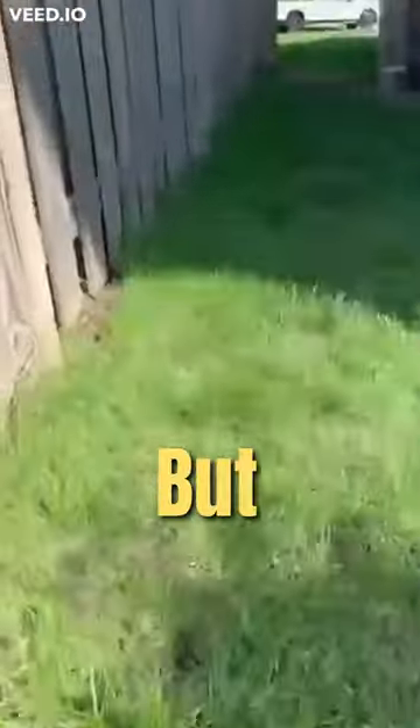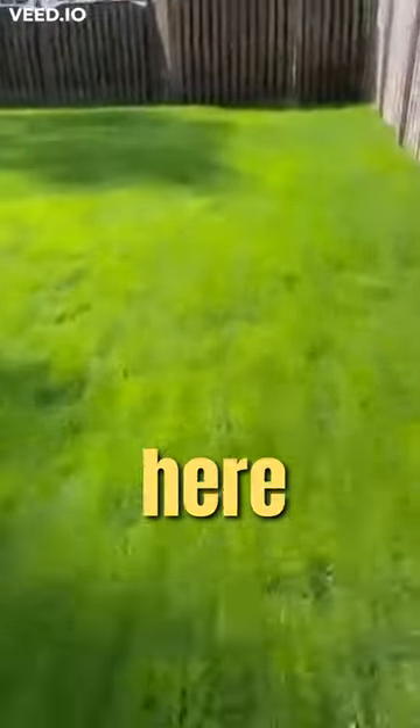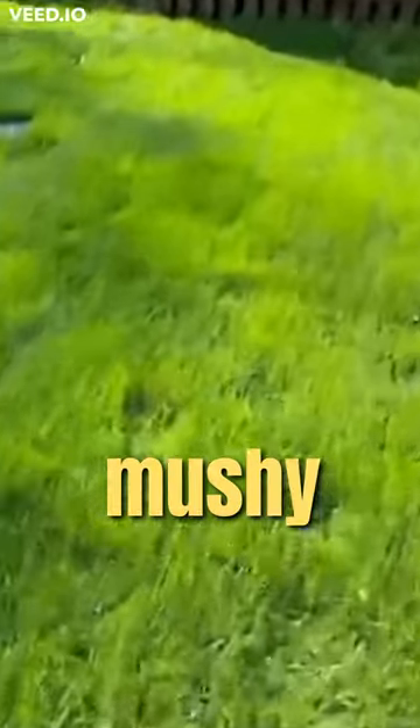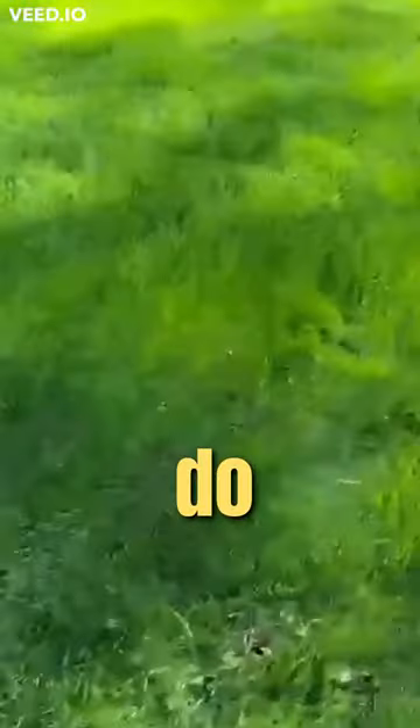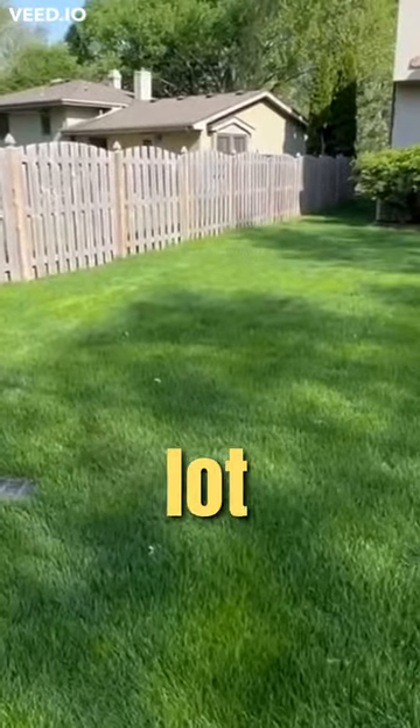What you want to do is make a swale through here, and every 20 feet put in a six-inch catch basin. Then you have gravel through here — the gravel is going to help collect the water and make sure it's not mushy like it is all through here. It's going to work so much better. Then you grade everything so it flows towards there, and you'll have a real dry yard.